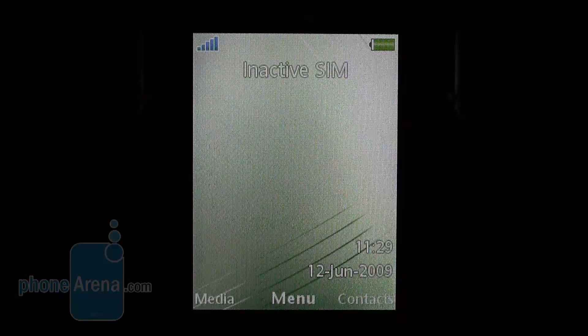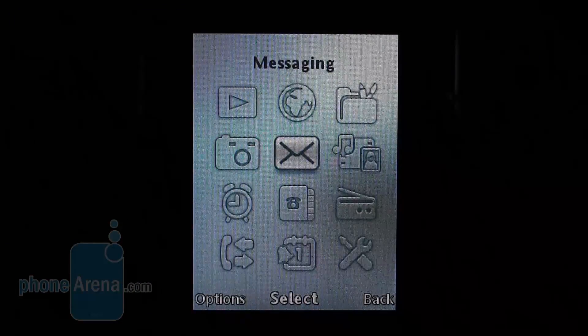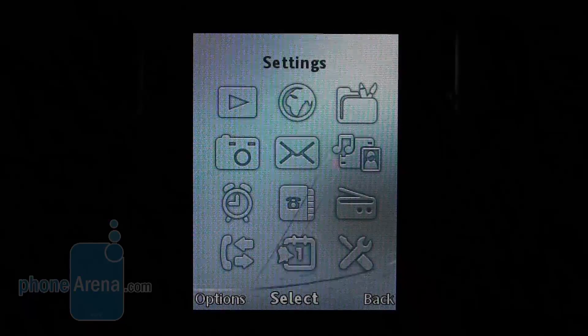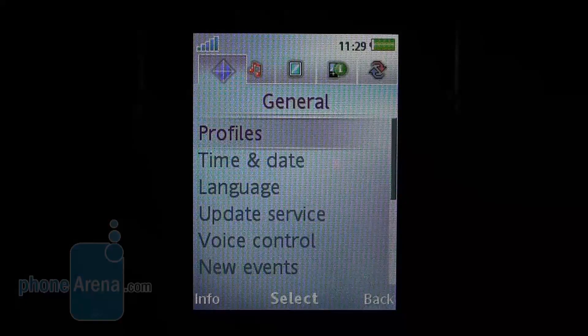The phone interface is the standard that Sony Ericsson phones of this class came with. It's easy to use and you will need no more than several minutes to get a grasp of how to use its functions, even if it's your first time encountering it.